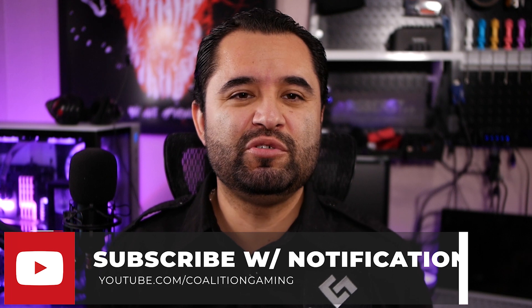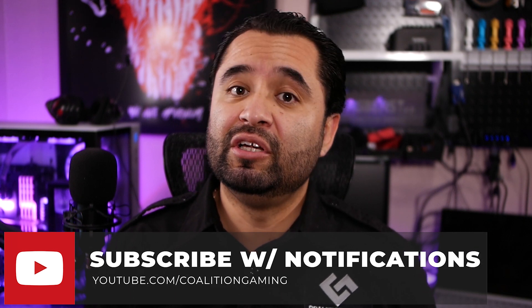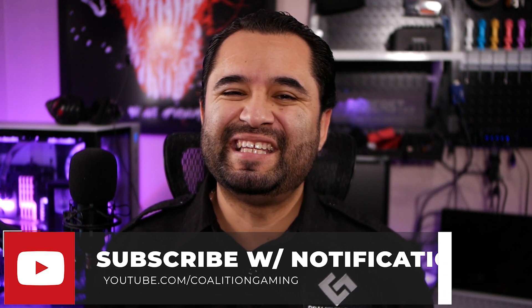If you're new around here and are into tech, PC hardware, gaming, streaming, stream tutorials, news and reviews, you've come to the right place. Make sure to hit that subscribe button and that bell and don't miss a single upload. Anyways, let's get to the video.